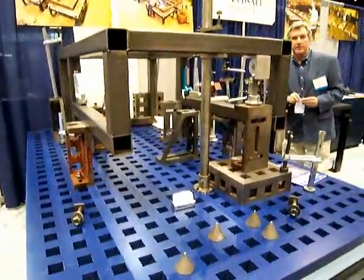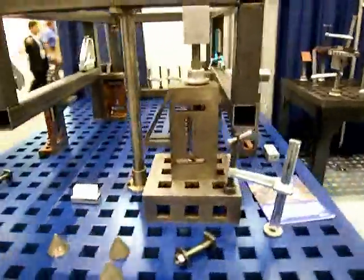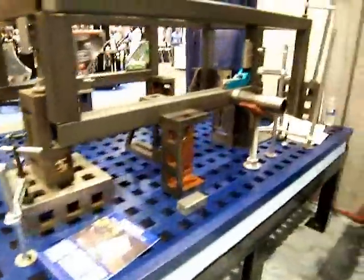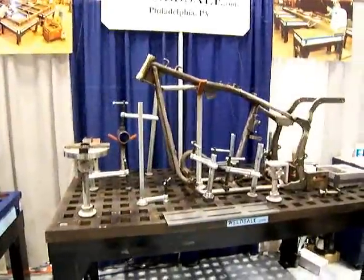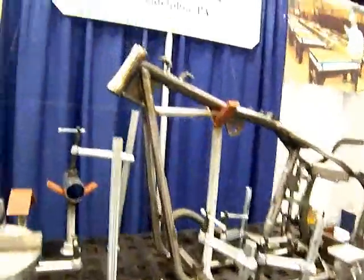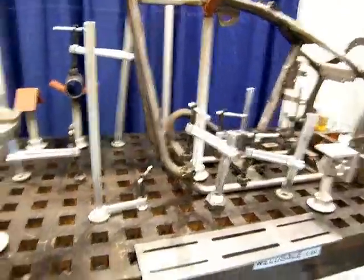Welding tables — this one is from Weldsail.com. It's a cast iron acorn-type welding table with squares cast into it, along with all kinds of different clamping fixtures and clamping devices.